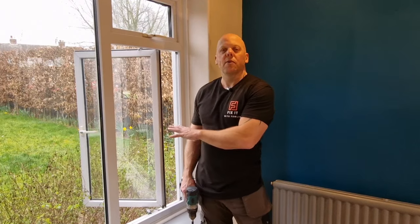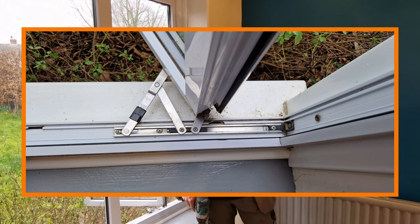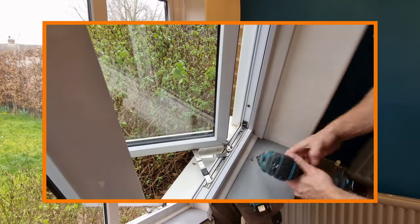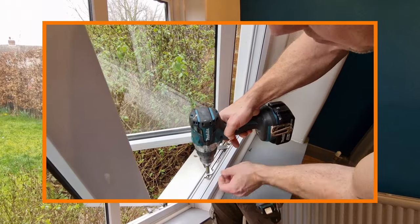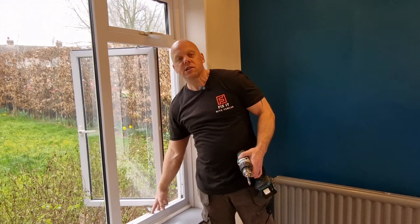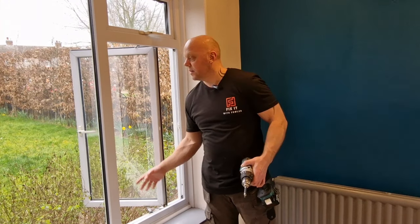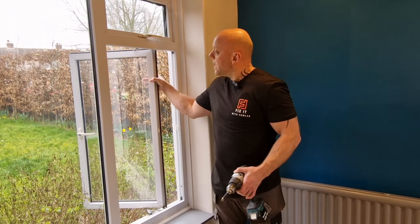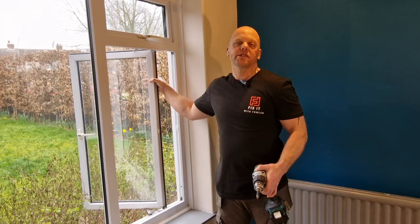To take the window out it's a really straightforward process. As you can see on the screen, each hinge has four screws — four at the top, four at the bottom. What you need to do is undo three of the screws at the bottom and three at the top, which will leave one screw at the top and one at the bottom to keep the window in place. Then you remove the last remaining screw from the bottom, and when you remove the top screw that will release the window, allowing you to hold it quite securely at the same time.